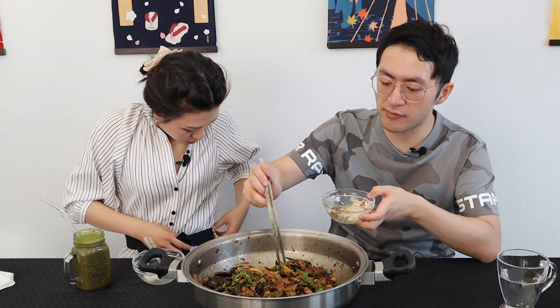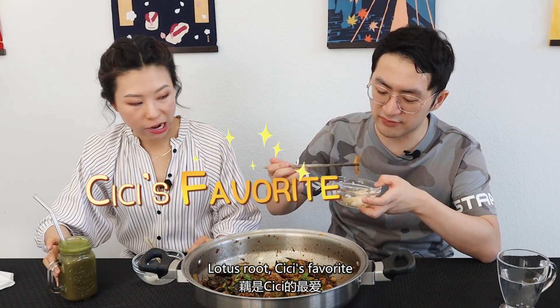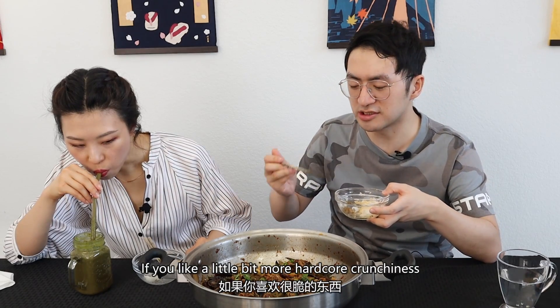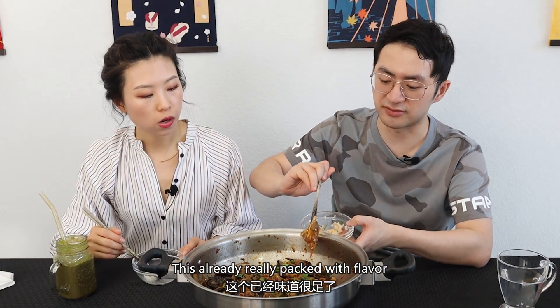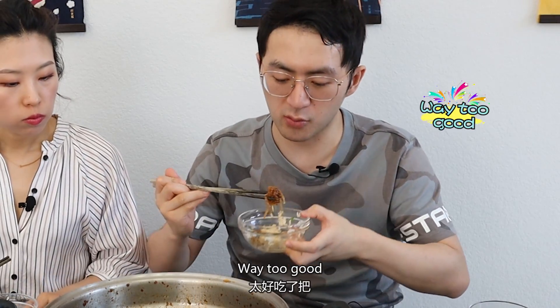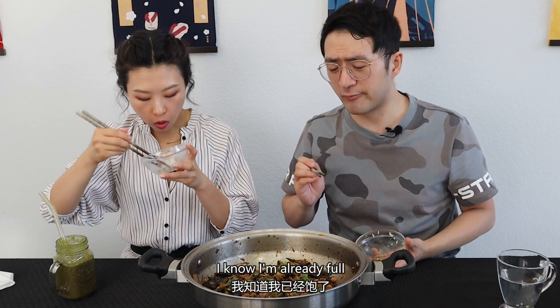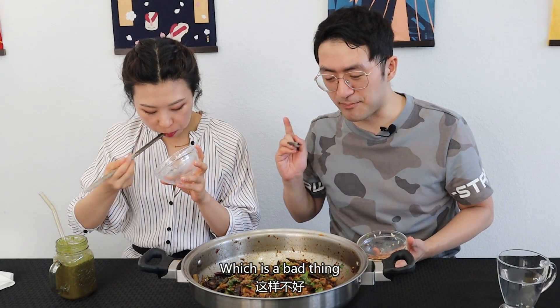Let me try that lotus root. I love lotus root. This is your favorite. Wow. If you like a little bit more hardcore crunchiness, lotus root is the one to go. Dip it into the oil in the bottom and you get even more flavor. This is already really packed with flavor. Way too good. I know I'm already full, but this dish just makes you want to keep on going — which is a bad thing.